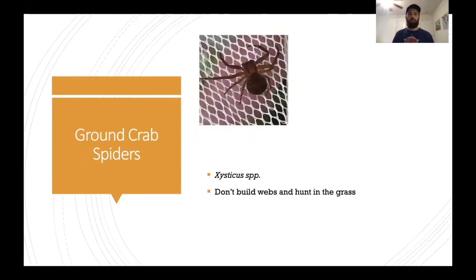This is our last spider for today — the ground crab spider in the genus Xysticus. Like our wolf spiders, these guys don't build webs but hunt around the grass. Unlike wolf spiders, which can be really aggressive and chase things down, these guys will just sit tight and wait for their prey to come to them. Hopefully you got some cool ideas to inspire your own spider making — have a happy Halloween!